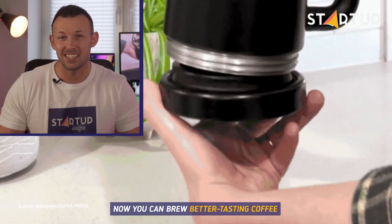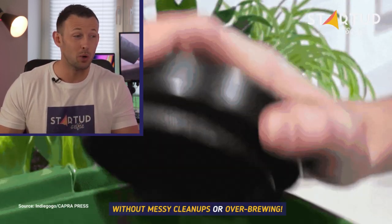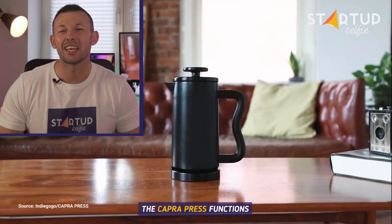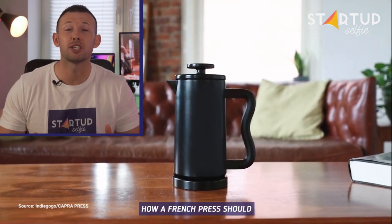Now you can brew better tasting coffee without messy cleanups or overbrewing. The Capra Press functions how a French press should.